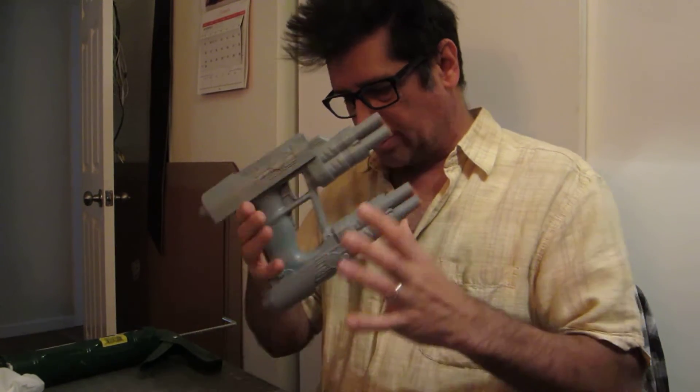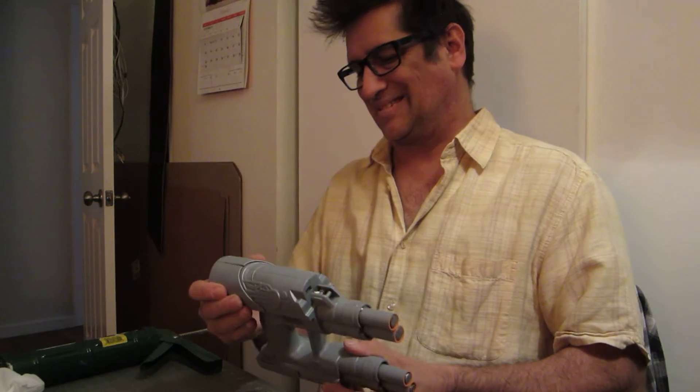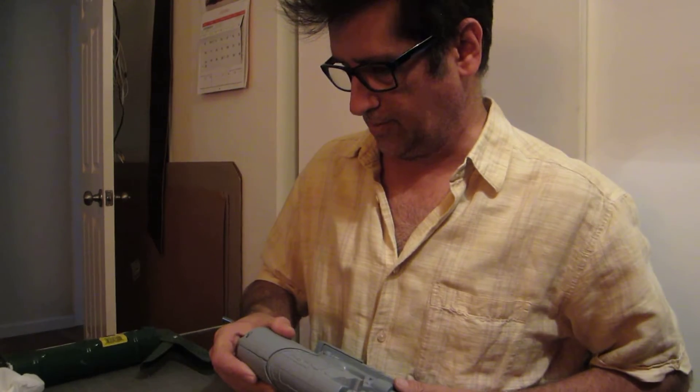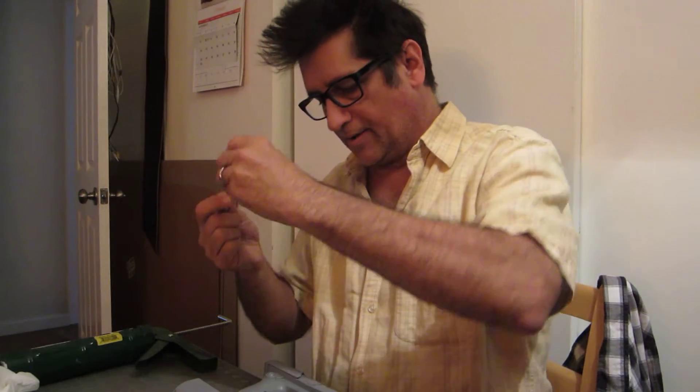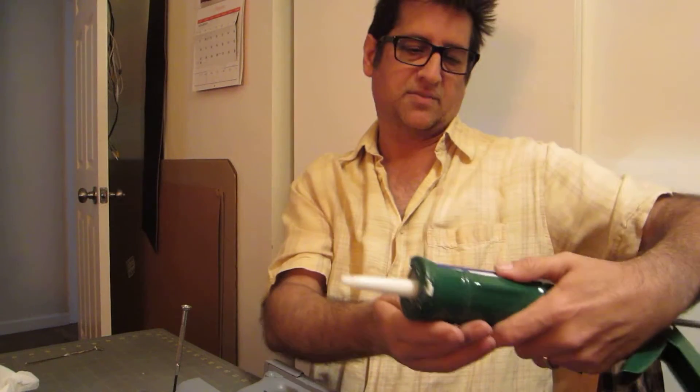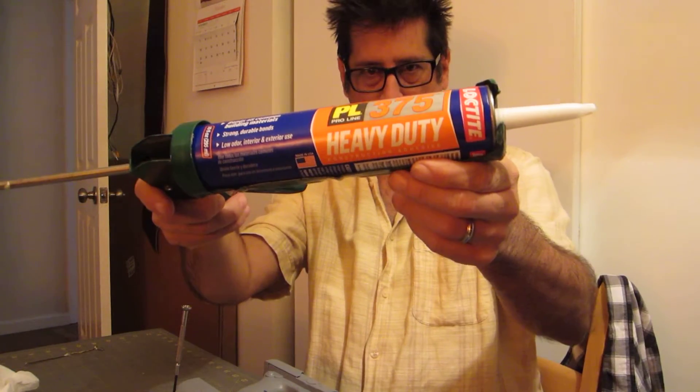This is basically the base for it. I had filled this with heavy construction adhesive — this is the stuff they use to keep bricks and mortar in place and things like that. The brand is Loctite PL375 Heavy Duty. That's the label.